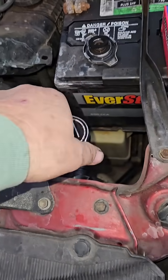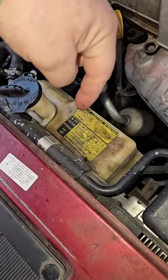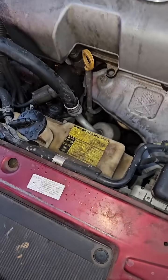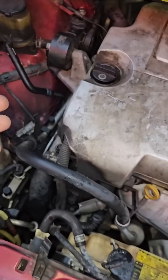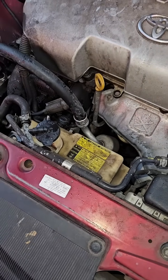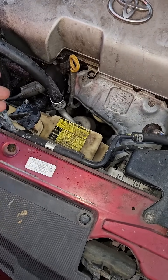One last thing: if you have a major antifreeze leak, you'll have stuff in the reservoir but it'll never empty out, because the system will suck air through whatever major hole you have instead of pulling antifreeze out of the reservoir back into the system. The reason is it can pull air easier from someplace else than pull antifreeze from the reservoir.